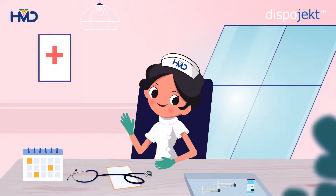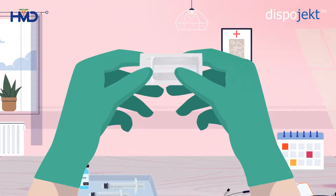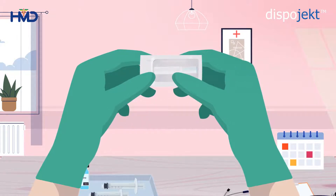Hi, I am Kathy. Today, in this video, we will learn how to use the Dispoject SIP Shield Safety Needle, a medical device used to inject medication.